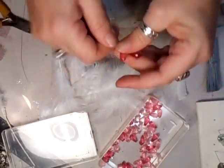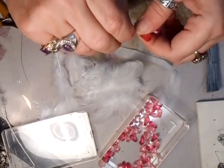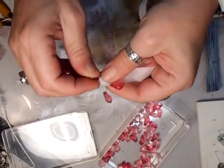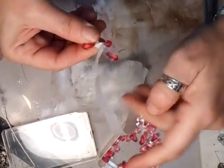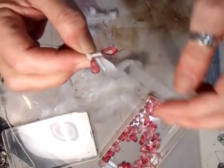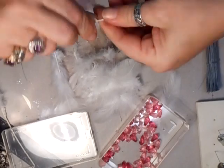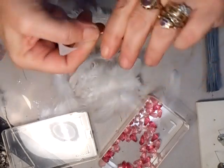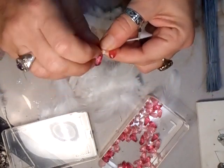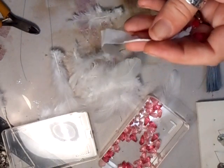Just do that and keep continuing to do that, then again take your paper tape and wrap it around all the way. If you've got white wire you don't need to do that, but this wire is not quite as strong as it should be.